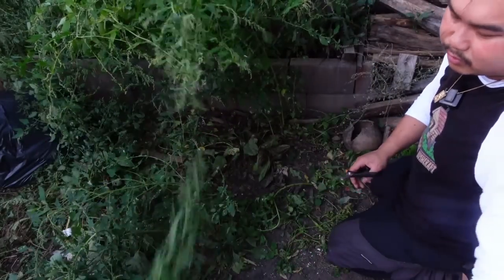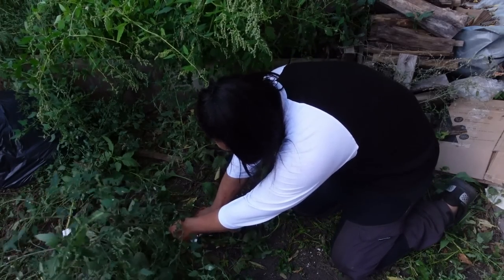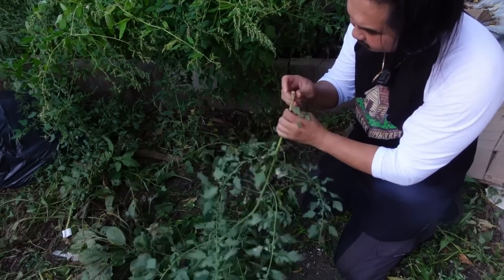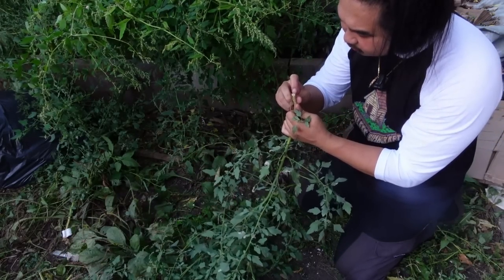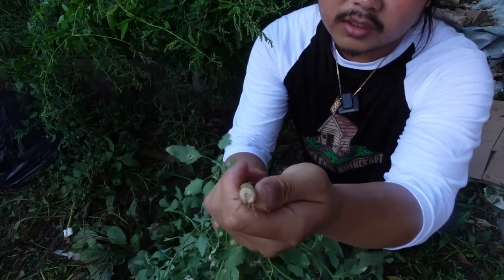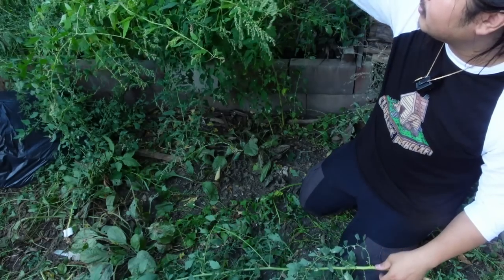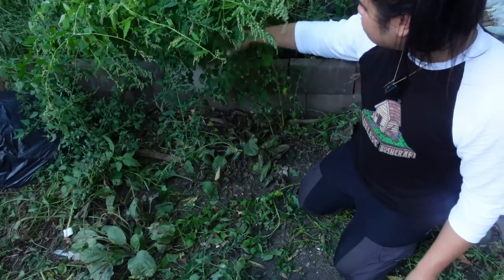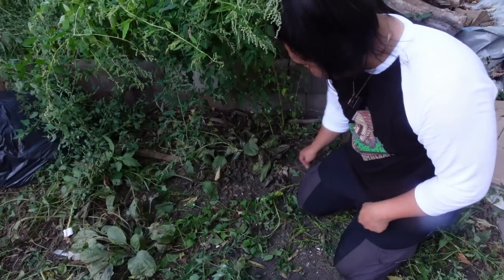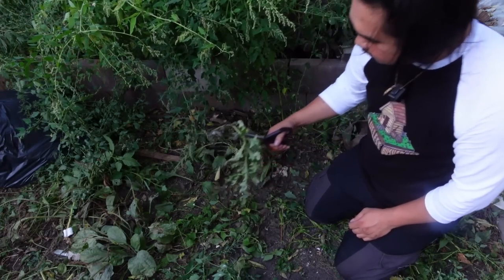I'm actually pretty happy with the result. These lamb's quarters are really healthy — their base is super woody, almost like a tree. It's really, really woody. I feel like I might be able to leave some of the larger ones in the garden and hopefully they'll harden through the winter and then continue to grow into a really large plant. That might work.